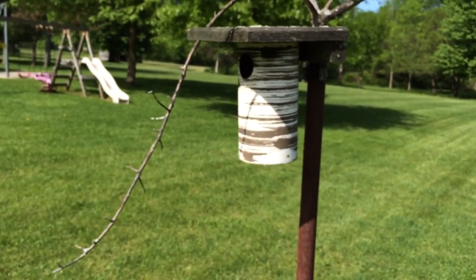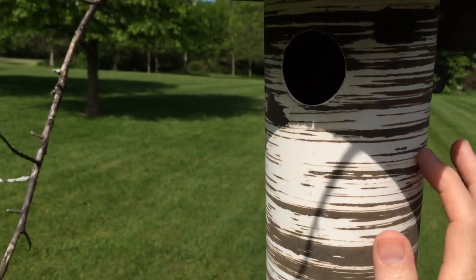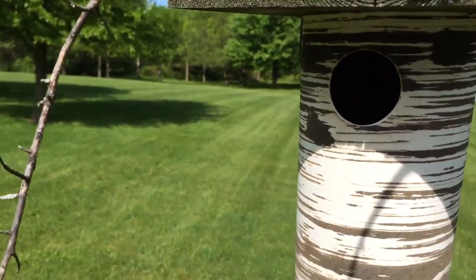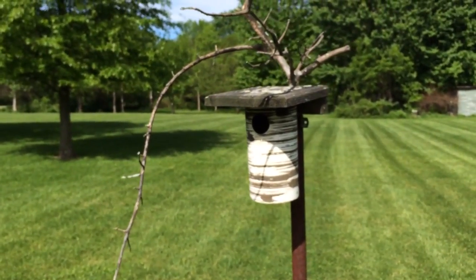Bluebirds love these boxes, so I highly recommend getting a Gilbertson PVC bluebird box. He just kind of roughs them up and makes it look like bark — it's kind of neat. We'll check back on them frequently when they hatch.